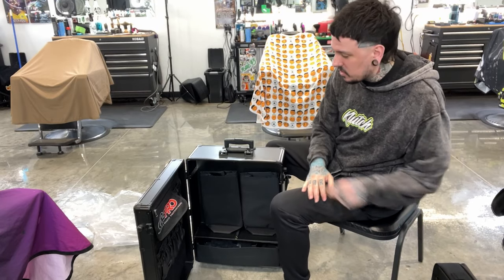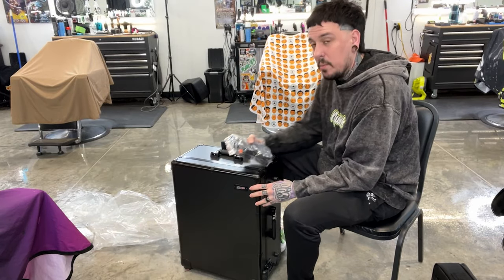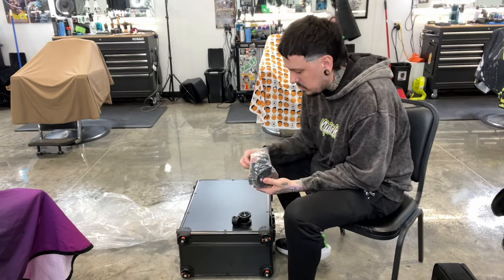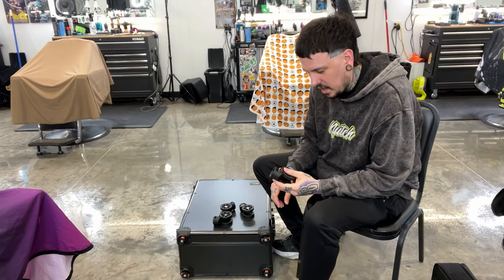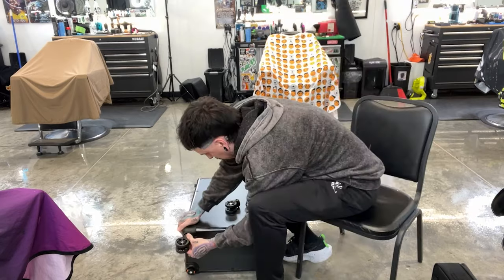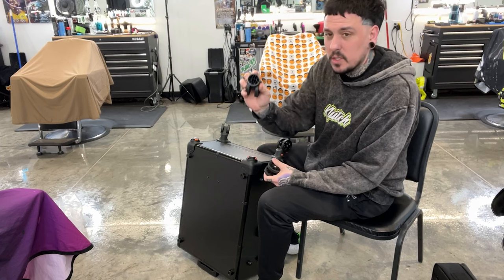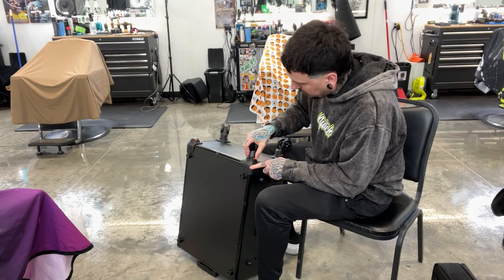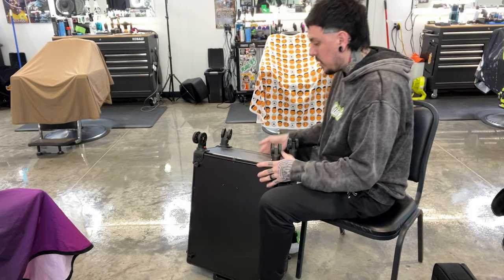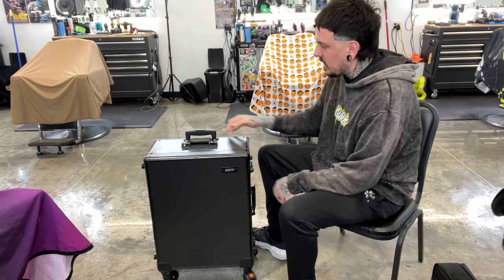Here are the wheels — I'm going to go ahead and put them on, close it up, and then we'll inspect what's inside. I think this just locks on here. There's one way these go — you can see on the inside of the wheel. You just line up and pinch the orange tab and it locks in. All four wheels are on — you can set it up just like regular luggage.